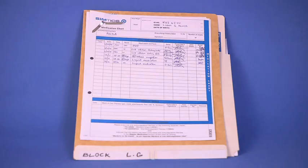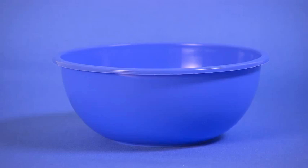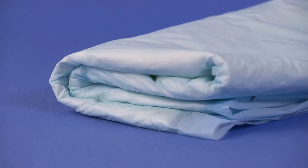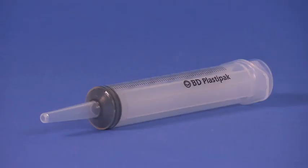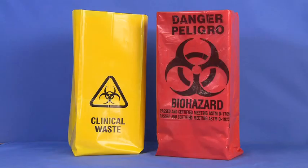Equipment required includes the following: the physician's written order, irrigation solution, a jug and a round basin for irrigation solution, an otoscope, towels, disposable drapes, a drainage basin, sterile gauze swabs, a syringe for irrigation, prescribed ear drops, cotton balls, and gloves.